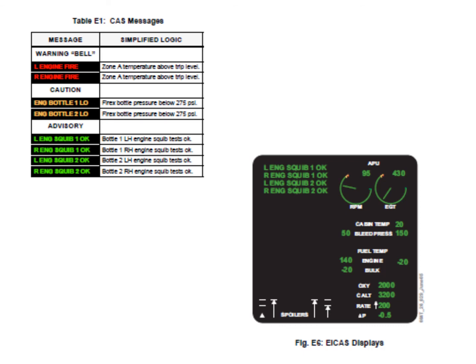There is also a squib advisory message — left or right engine squib one and squib two — which is only seen when you do the bottle test. When you perform the bottle test, you'll get a green advisory message for bottle one test, along with squib one and squib two confirmation for the left engine.